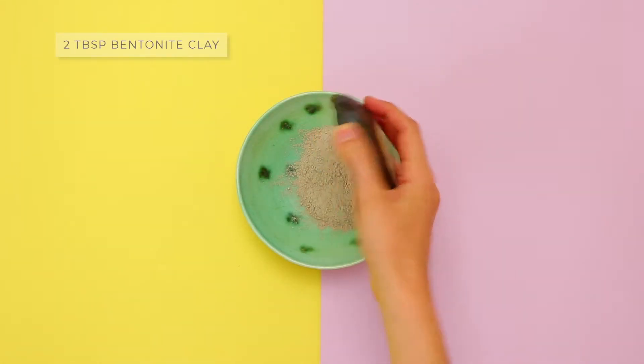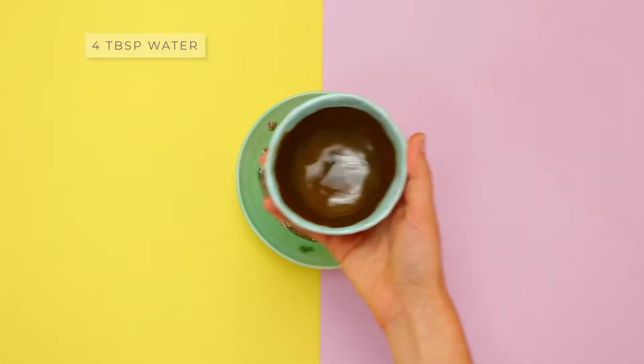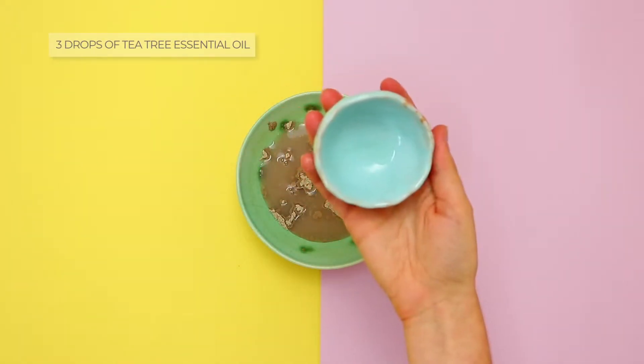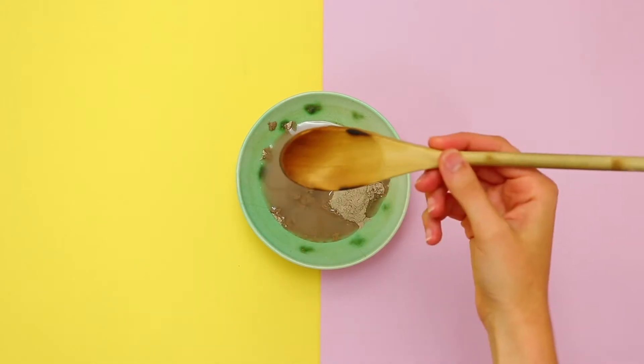In a bowl add 2 tablespoons of bentonite clay, 4 tablespoons of water and 3 drops of tea tree essential oil and stir.